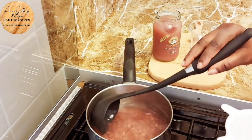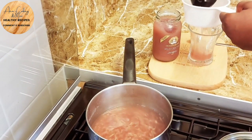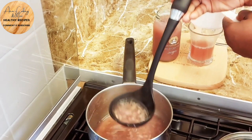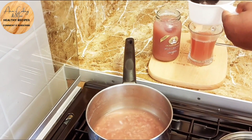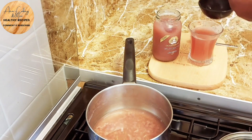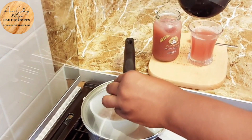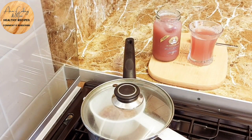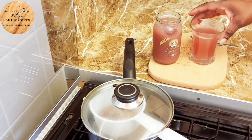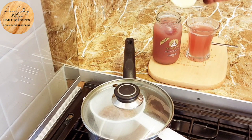So guys, it's time to serve our tea. I'm just gonna strain it off into our tea cup — this is a nice pot of fruit you have here. The good thing about it is that everything inside this tea has no artificial flavor, nothing artificial — it's all natural.